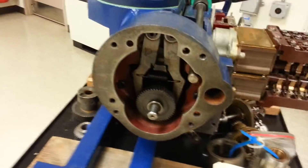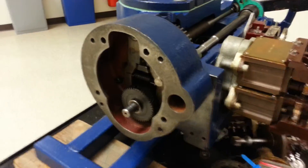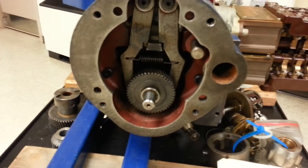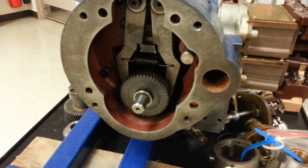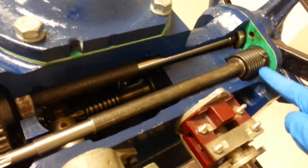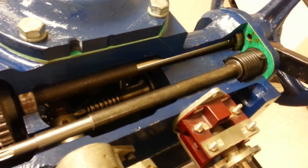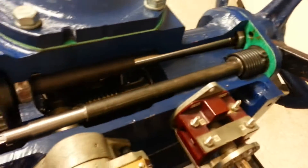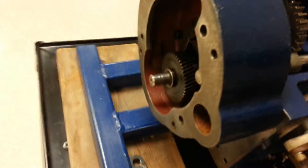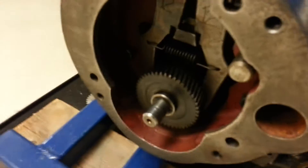Let's talk about the de-clutch lever for the zeros through threes and fours. You can see the de-clutch forks and de-clutch shaft — from the link to the shaft to a spring, the loading spring, and the lever. See how this spring is kind of loading it up.